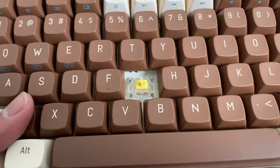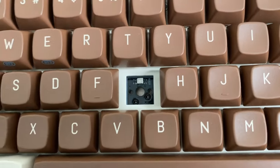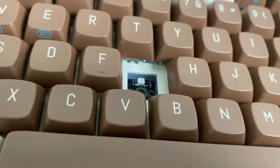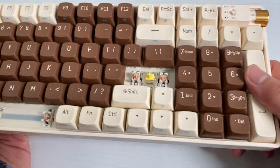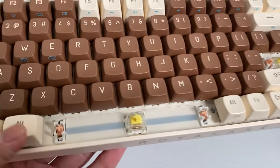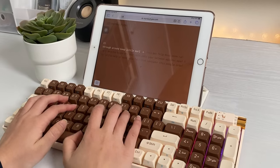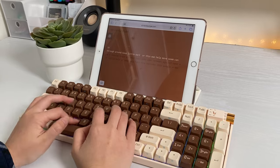For the switches, you get Gateron yellows. I gotta say, these sound absolutely incredible. The hot swap sockets are 5-pin, so you can replace them with any other switches that feature a 3- or 5-pin design. The stabilizers are also plate-mounted and they are so nice — there's little to no rattle. They're also pretty well lubed, which adds a nice touch as it makes it much more smooth and quiet.